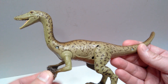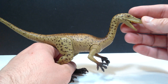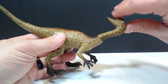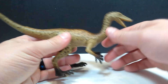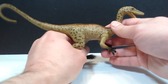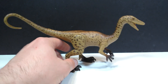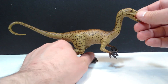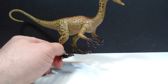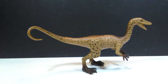Let's look at the articulation. The Coelophysis sports some pretty decent articulation — the neck can swivel all the way around, and there is also articulation in the arms, legs, and tail with a swivel as well. This allows for some really nice playability if this is a figure you'd get for your children. Even as an adult collector, it still has decent potential for display with the articulation included.